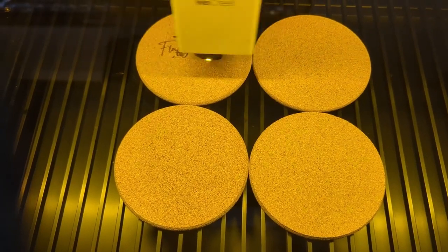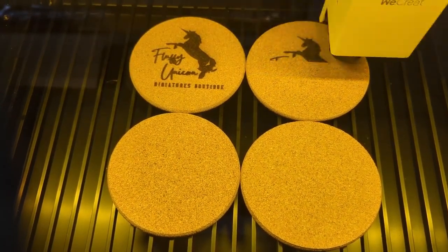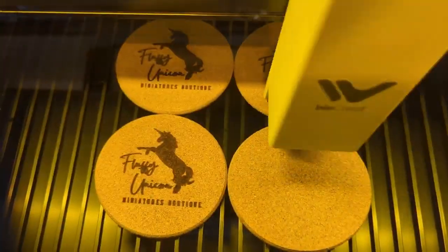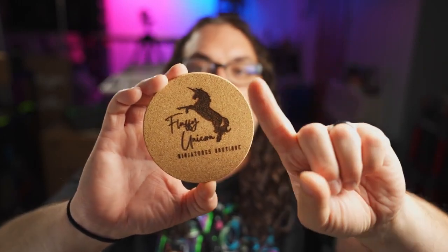Next I engraved some coasters for my wife's company — I dropped her logo, which was an SVG, straight into the software. I put it on four coasters at one time, positioned them where I wanted them, and hit go just like before. It came out very good. The font is not very laser-friendly so we'll have to work on that, but as far as the actual burn itself goes it went very well. The burn is not super deep, there's no soot, and I would definitely sell these coasters — I think it took maybe nine minutes for all four of them.